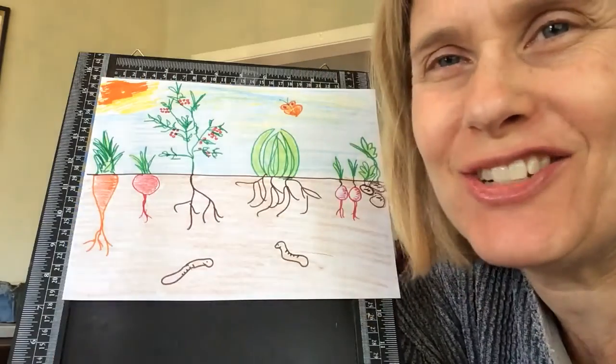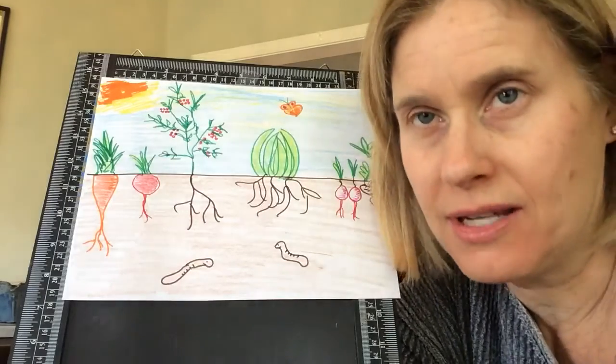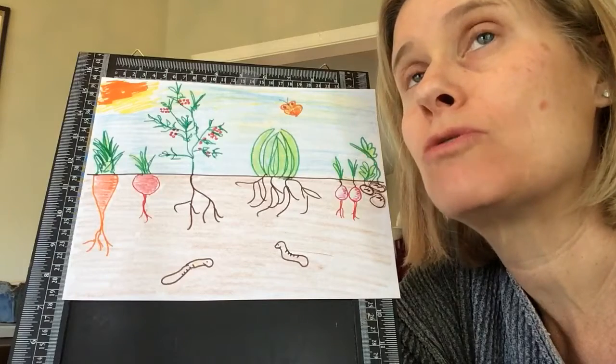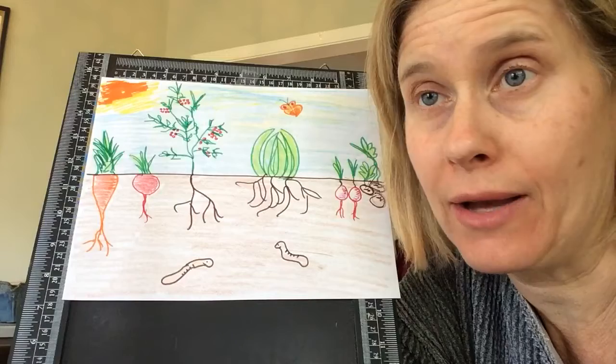Hello San Ramon art students. Today I've been thinking a lot about the garden because I just planted my vegetable garden. I've been thinking about the vegetables that grow on top of the ground and the vegetables that grow underneath the ground.